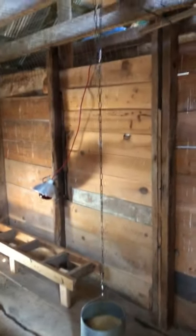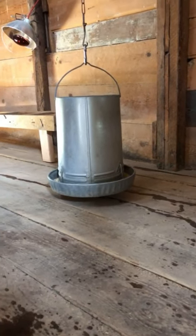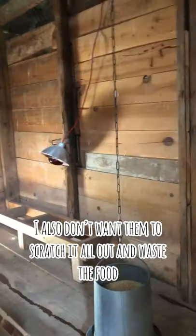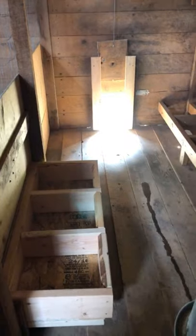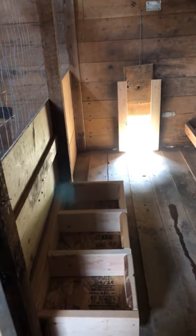I've got their food hanging so it's off the ground so that they don't get shavings and mess all in it, and I can lengthen it up higher as they grow. I have the nesting boxes here but I'm gonna put a board over them until they're old enough to lay, so I don't have to keep those cleaned out.